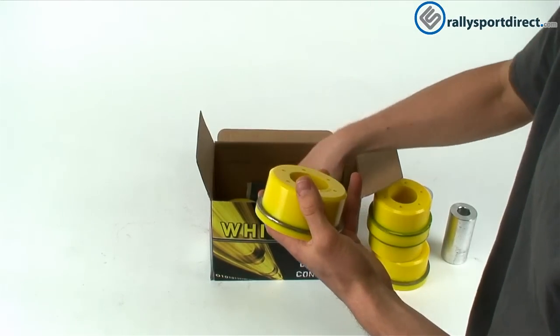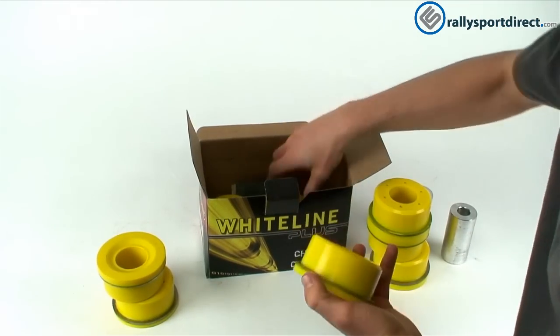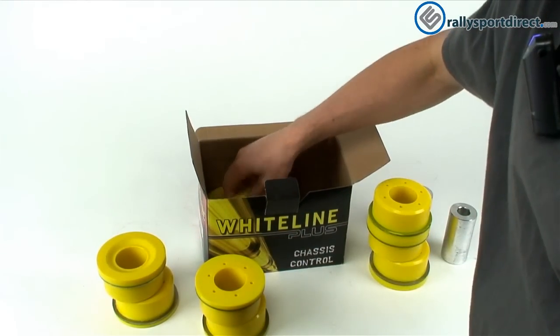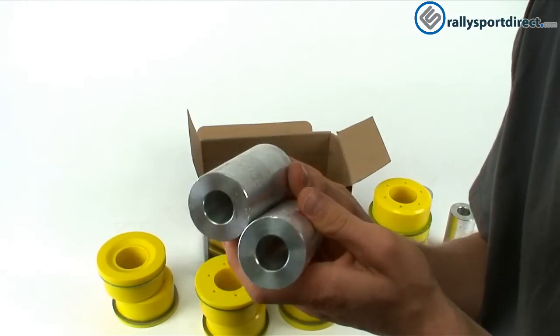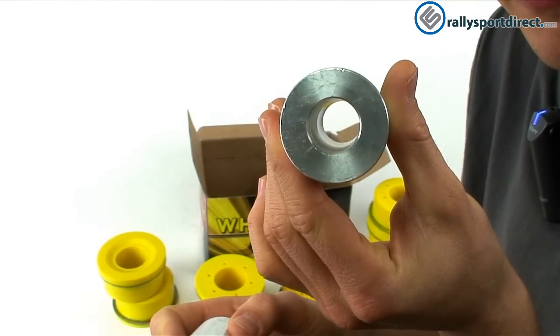And we've got even more bushings — another set here, another set here. All of these are going to be replaced with these bushings and it's going to make a huge difference on your car. And then of course, two more of these guys right here. You can see all the way through those, both of them.